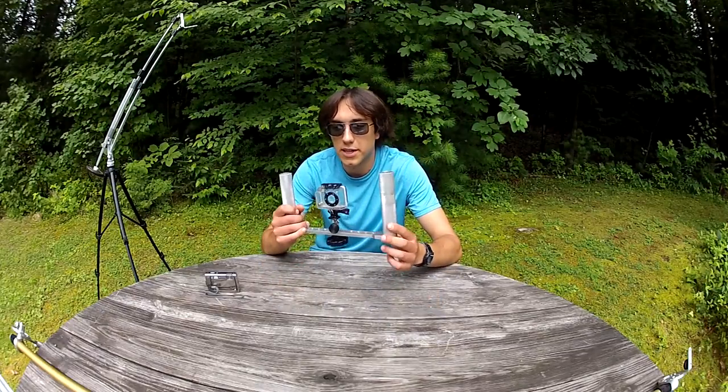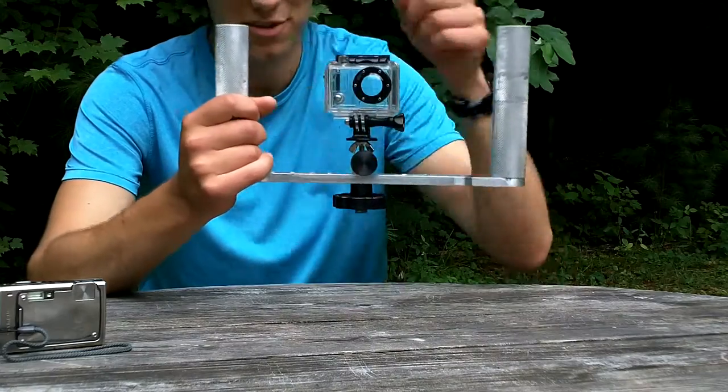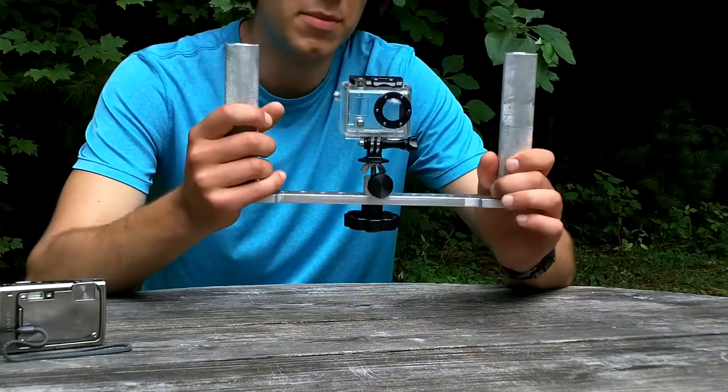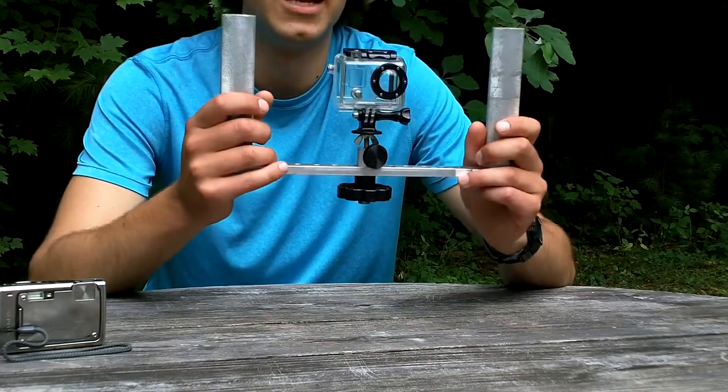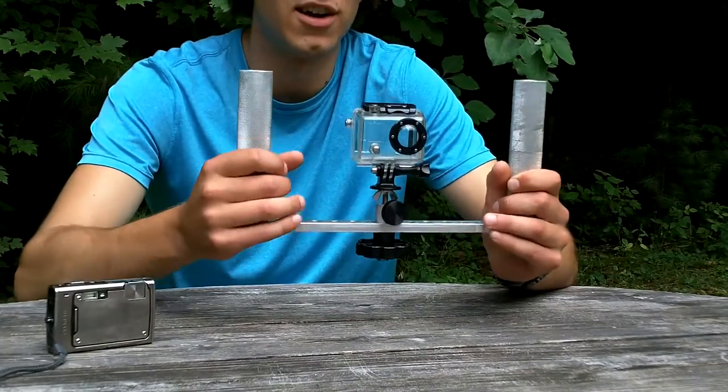This fig rig was a custom design based off the Manfrotto steering wheel type classic fig rig, without all that extra roundness. It seems pretty basic, but a rig like this will really eliminate that shaky cam look you can get from holding the camera, no matter how stable you think your hands are.